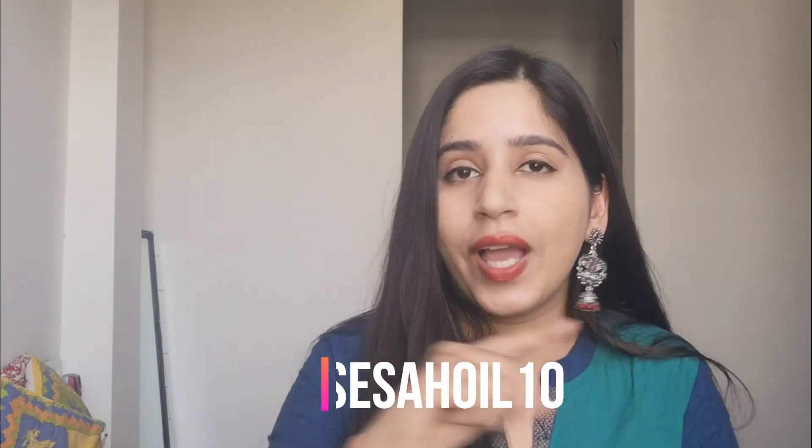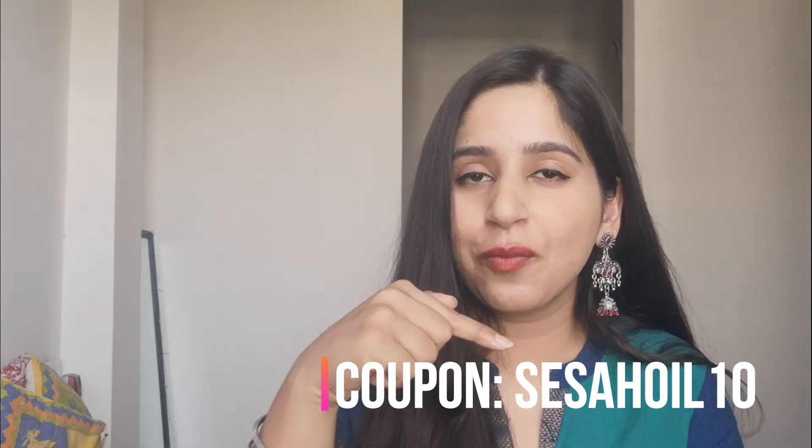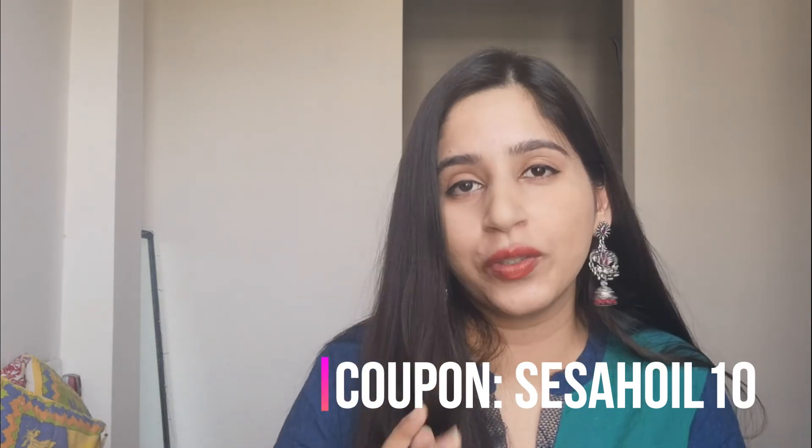If you want to buy this product, the link will be in the description box. This product is easily available on Nykaa and also on their website. I also have a coupon code which you can apply on their website for a little discount — I'll put that in the description box as well.